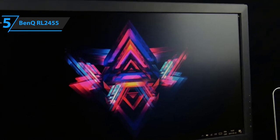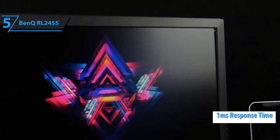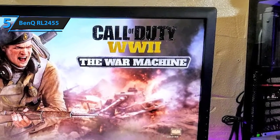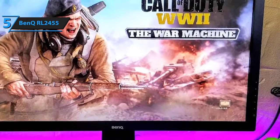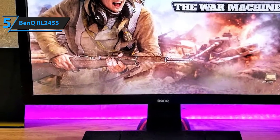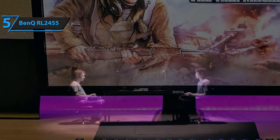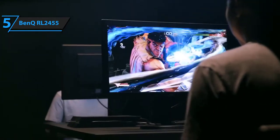First of all, the BenQ RL2455 gaming monitor offers one millisecond response time, which means that you'll be able to reap the benefits of ultra-smooth performance, giving you the edge over your opponents in competitive games such as Call of Duty Warzone, for example. You'll also start noticing more details in the environment of your single player games, as BenQ's RL2455 gaming monitor's gamma, contrast, and brightness values are all vastly superior to similarly priced models.